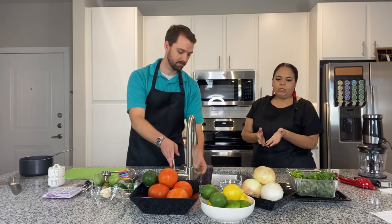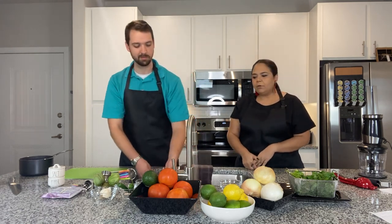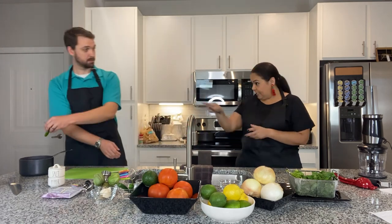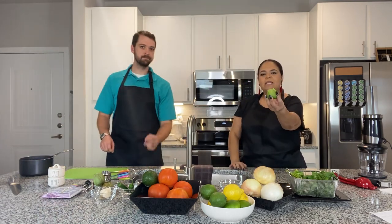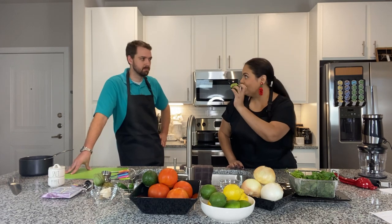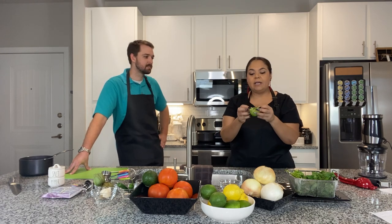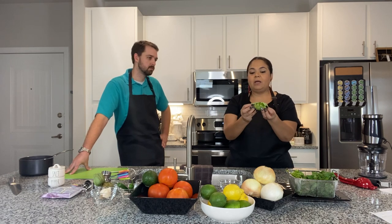We're going to do the same thing with tomatillos. If you've never purchased a tomatillo before, let me show you — they come in this fun little husk. I'm not sure if you can see on the camera, but it is a little shell of a husk, kind of like a leaf. It kind of lives in this little shell while it develops.